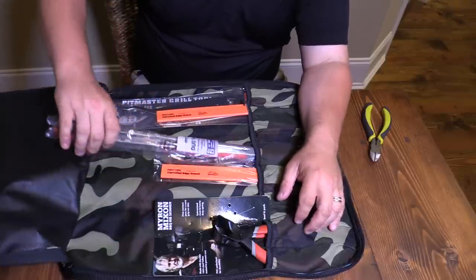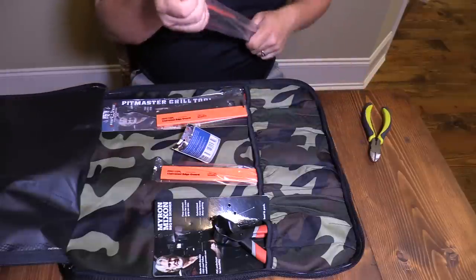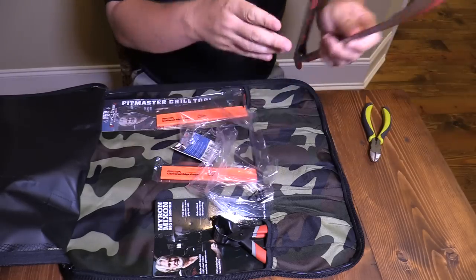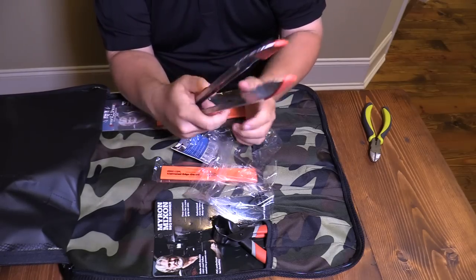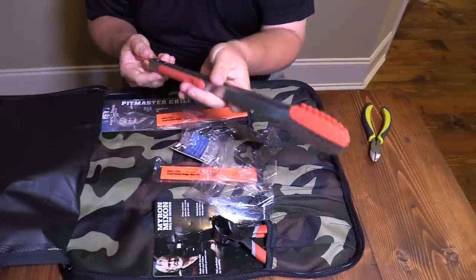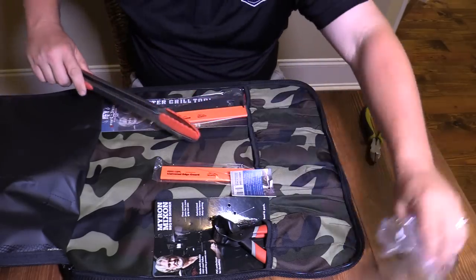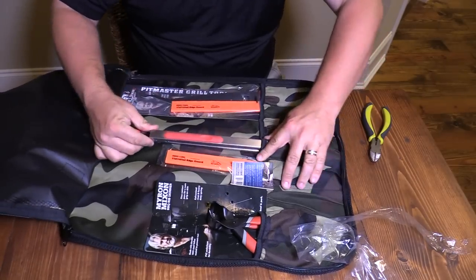It comes with, of course, a pair of tongs — good heavy duty tongs there. I like these because they've got silicone right there on them, and then they've got the metal side there too. They've got the silicone grips and they've got this hook where you can pull and lock them closed. You don't have to worry about them coming open. Got you a set of tongs in there — always something good to have in your barbecue kit.